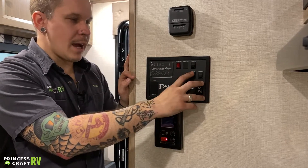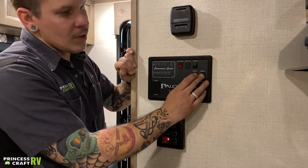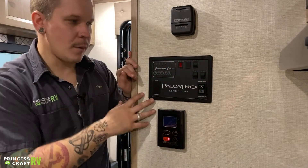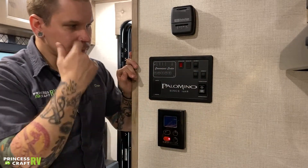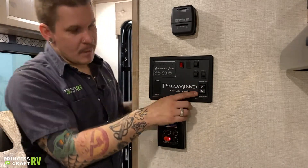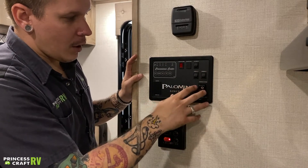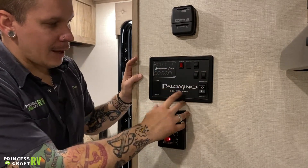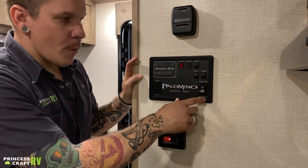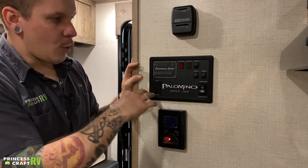We have a porch light — that's going to be that rear amber-colored light we saw on the rear of the camper. Then we have the awning lights, which are the LED light strip on the awning. This is going to be your awning controls here — it's a momentary switch, so you can choose how far you put that awning out or bring it back in.